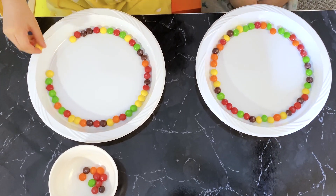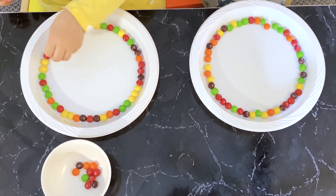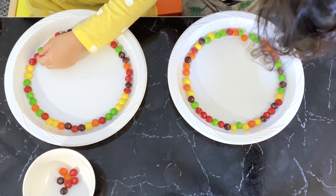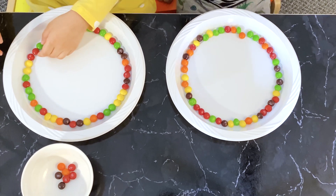So we line all the Skittles along the edge of the paper plate, creating a circle. We got green, we got orange. Good job, you know all your colors. It's black. That's black. All done. Now for the fun part.